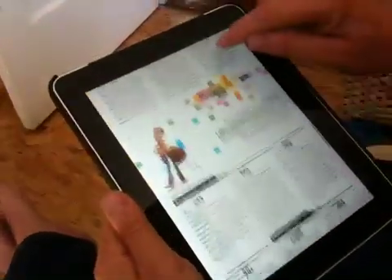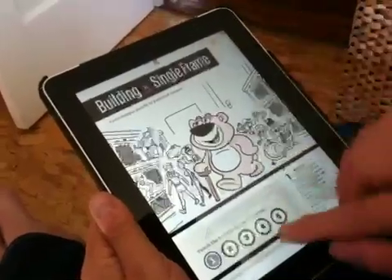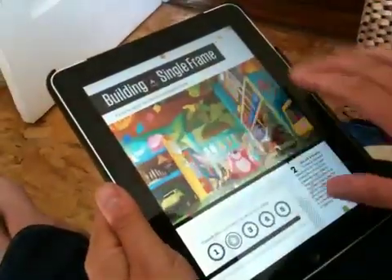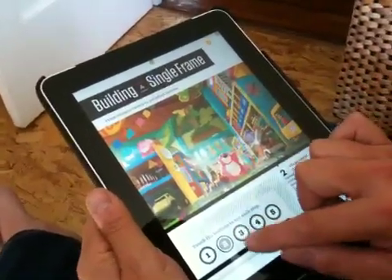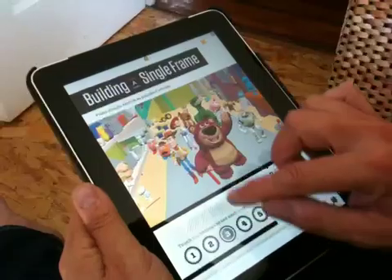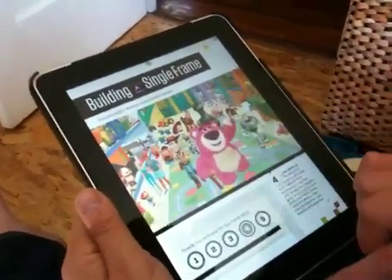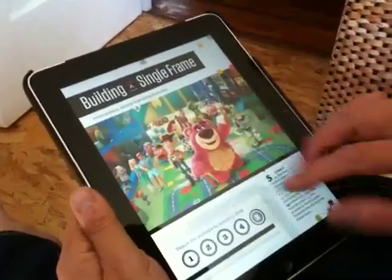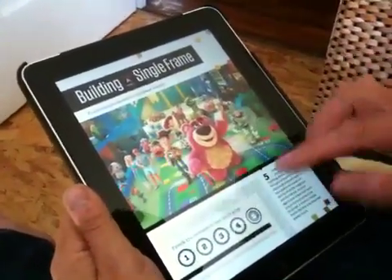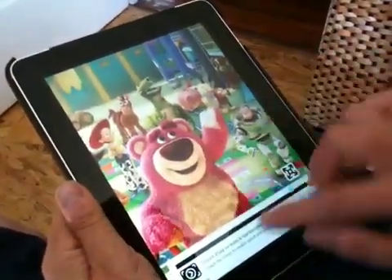It has some very well done interactive elements. For example, here's how Pixar builds a single frame: it starts with a sketch, moves to a more detailed painting, then a first stab at a rendering, then more detail, and finally what it looks like when it's all done. You can't do this in a regular magazine — this is something you can only do in digital, and it's really beautifully done.